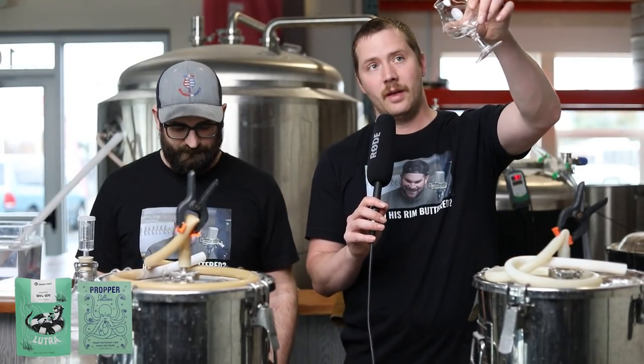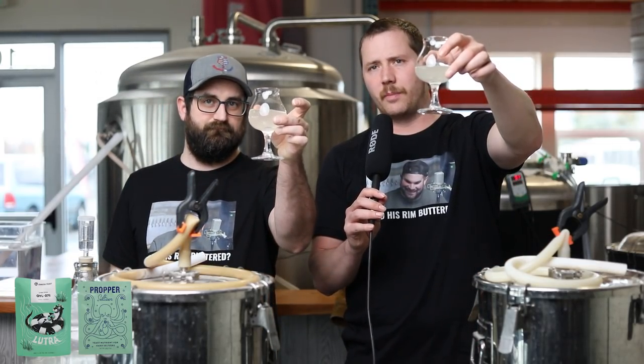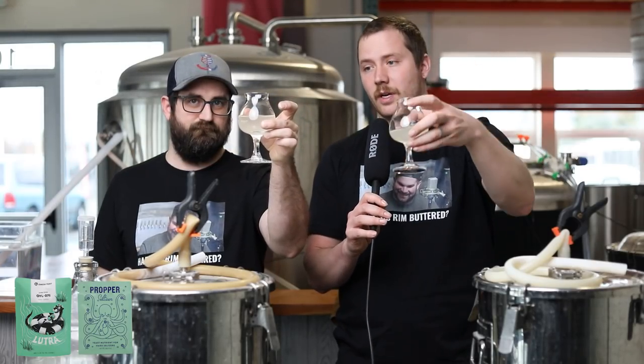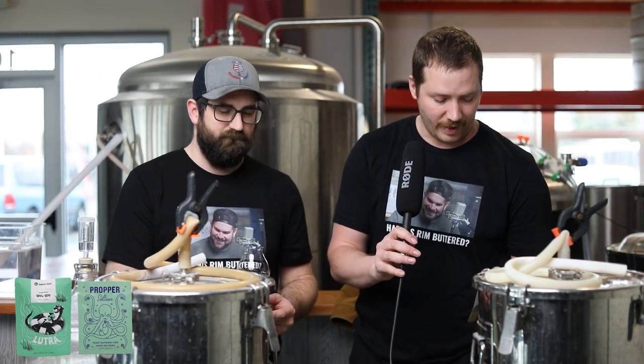The first thing I'll say is that the Lutra with Proper Pitch was the first to clarify and it clarified by far the easiest. You can already see the difference between this one and the others after shaking up the kegs a little bit. As we saw in our Peach Bellini seltzer video, French Saison and our mix of nutrients do clarify as well. On the taste — nothing. That is absolutely nothing, perfectly neutral. I do get a little bit of that white wine champagne-iness, which I personally steer clear from. But if you want a perfectly neutral base, this one is very, very neutral.